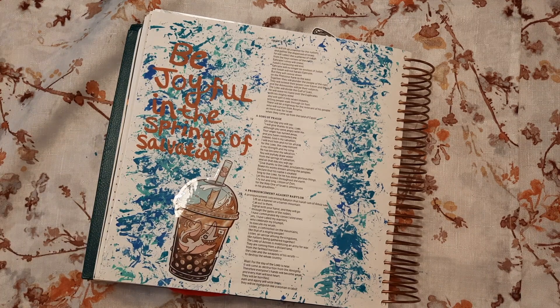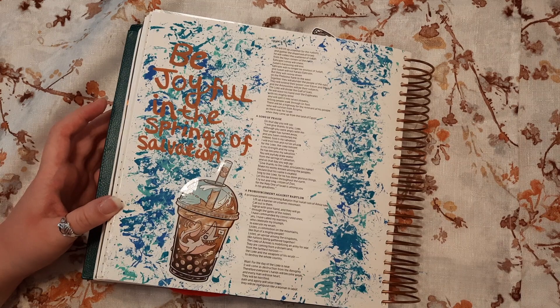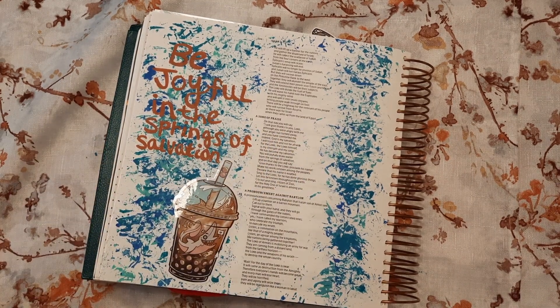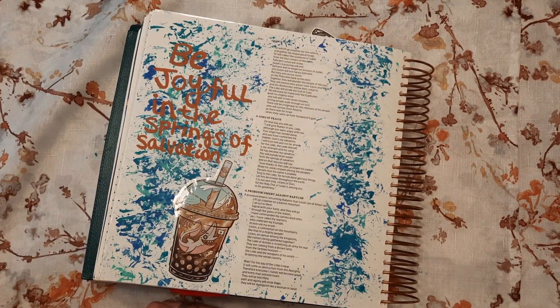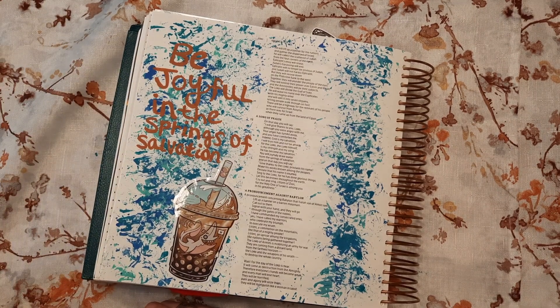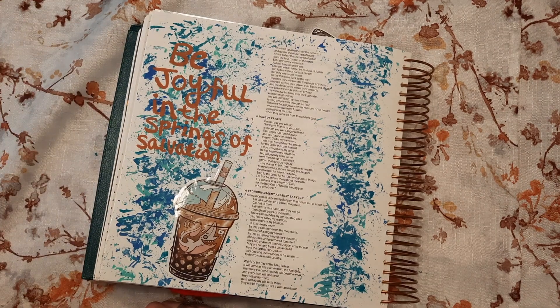I'm not super thrilled with the actual lettering, because the background kind of completely gets rid of it. I would honestly probably do an even bigger paint background - even more splatter - and use white to make it pop. What I might do after this dries, since it is a paint pen, is go in and outline the lettering in black to make it pop a little bit more.